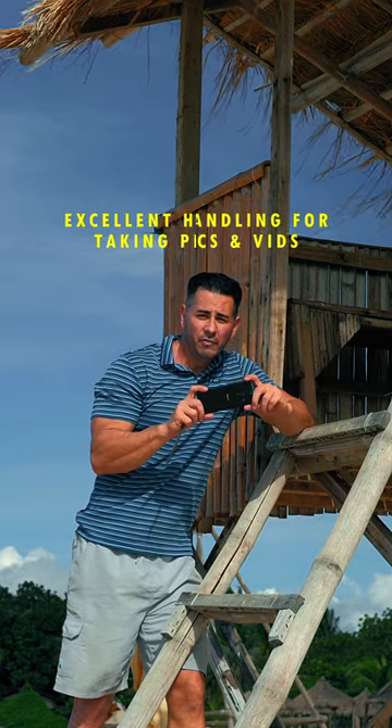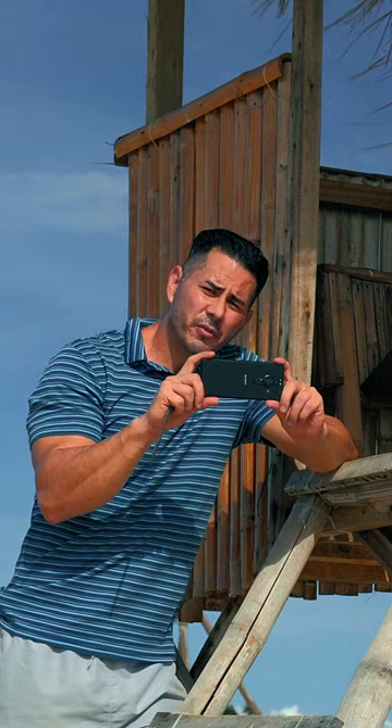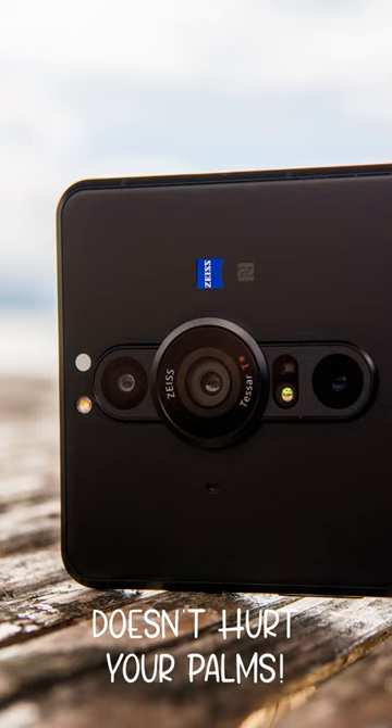Another great thing about this phone is when taking pictures or video it handles very well due to its slim shape and rounded corners.